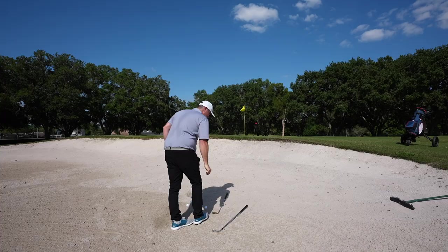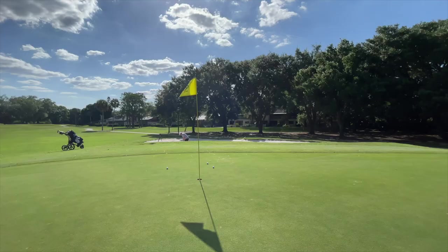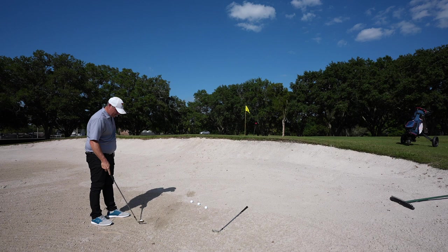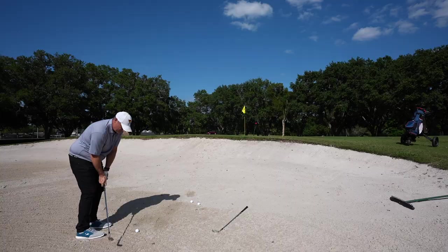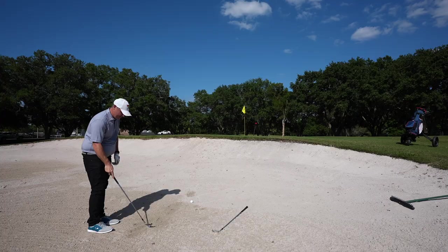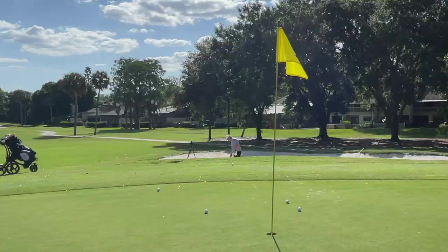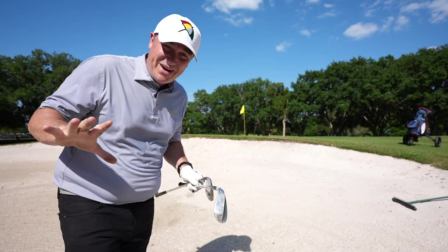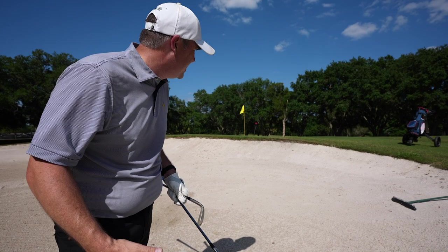Now moving on to the Vokey here. Whoop — airmail. Airmailed again. Took a bad hop there off the apron. A little bit behind it there — take one more. There we go. Onto the sand: I've got to say I'm pleasantly surprised once again with the Kirkland. I'd say it's just as good — if you look at the dispersion over here, it's just as good as the Titleist. I'm a big fan.